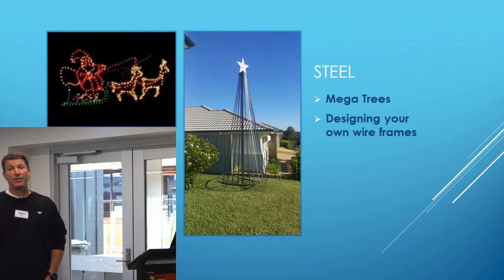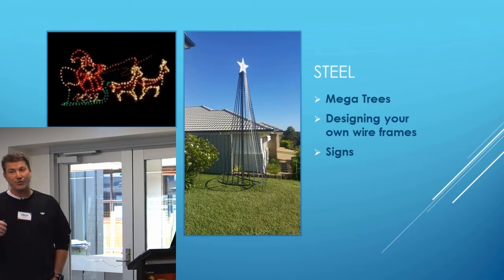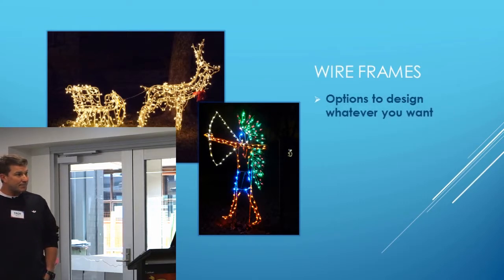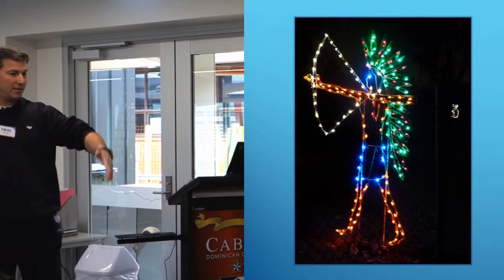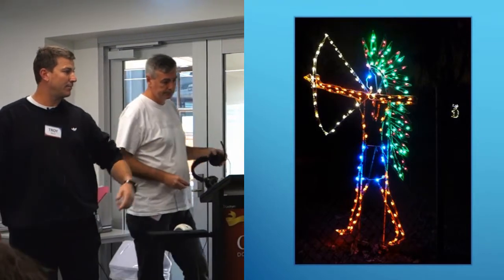Designing your own wireframes — Lightning did a very good insight on how to make your own wireframes, I think it was last year at the Sydney Mini. Just by heating up some round bar, drawing out a design, and tracing it basically. With wireframes, if you want to do something like someone's done an Indian guy down the bottom here as you can see, make a drawing of it, put it down on a piece of board, and you can just trace your steel around it and put the lights on it — just to make something very spectacular like that.